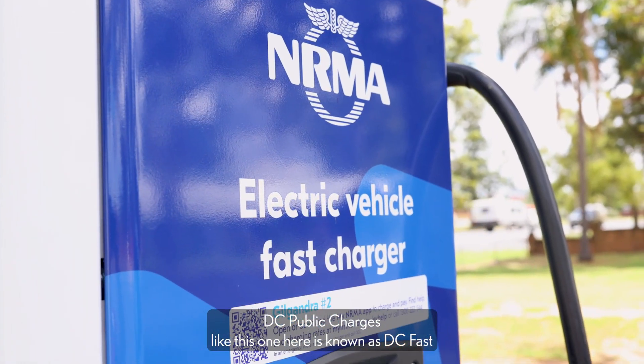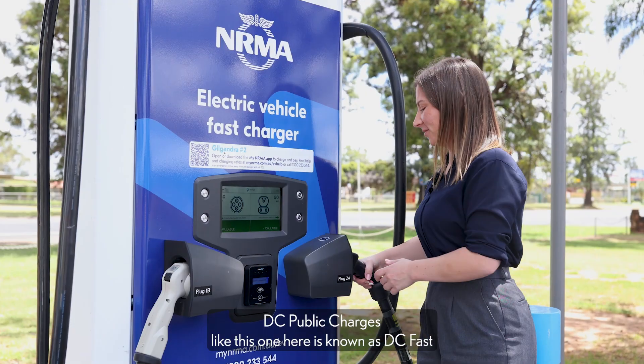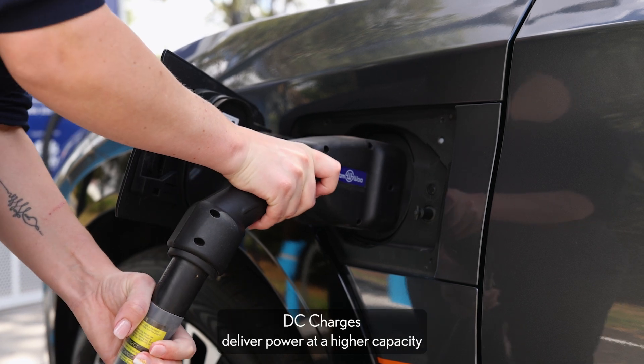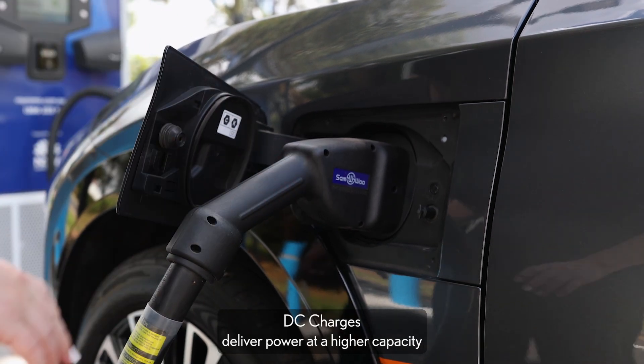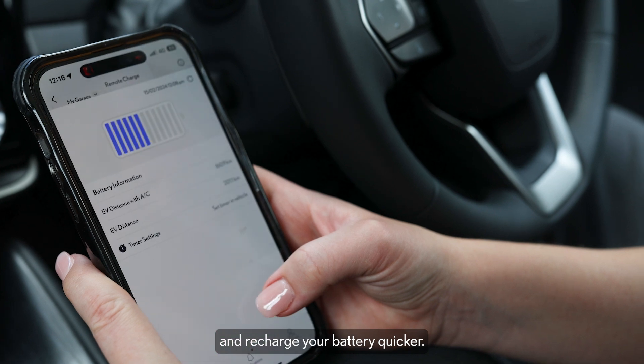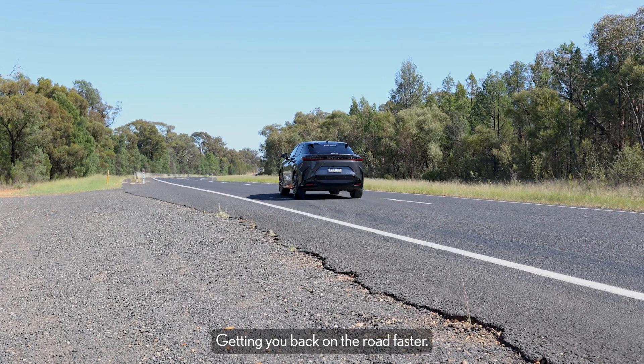DC public chargers like this one here are known as DC fast or ultra rapid chargers. DC chargers deliver power at a higher capacity and recharge your battery quicker, getting you back on the road faster.